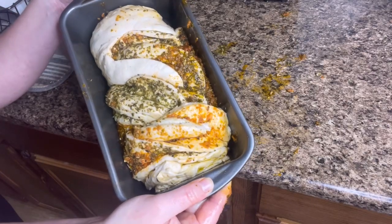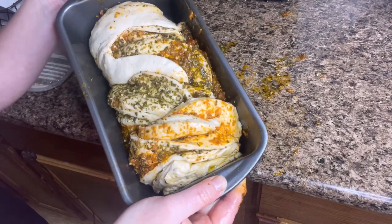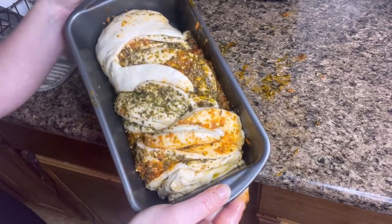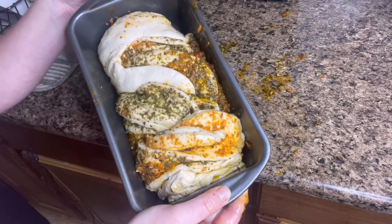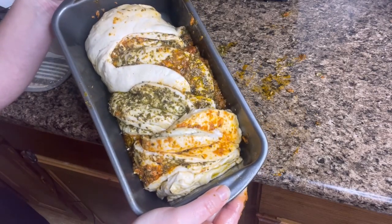This is what it looks like now — beautiful. I'm going to cover this again and put it on my stove that's already preheated so it has a warm place to rise for another 30 minutes. Then I'm going to bake it at 400 degrees for about half an hour, and then I'll show you what this looks like when it comes out.